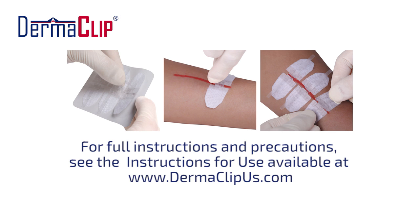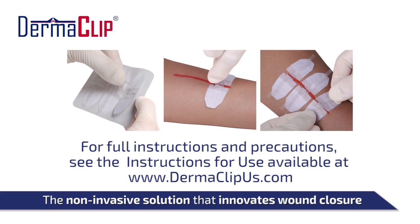For full instructions and precautions, please see the instructions for use that are available on the Dermaclip website and are included with every order.